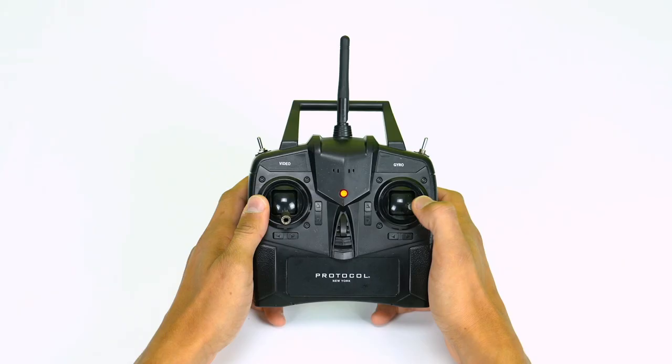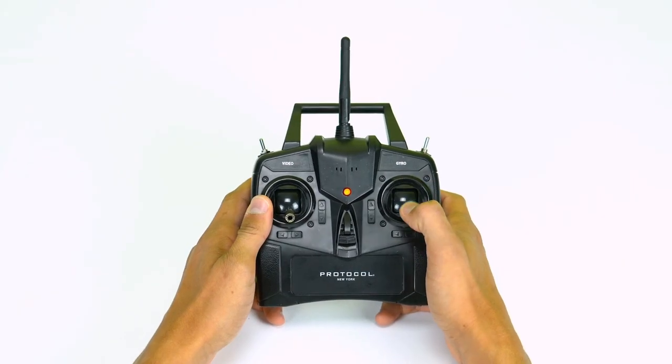You may have to open, adjust the clevis, and snap back into place. Check the direction stick to make sure the plane responds accordingly.